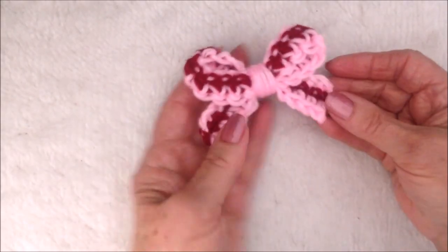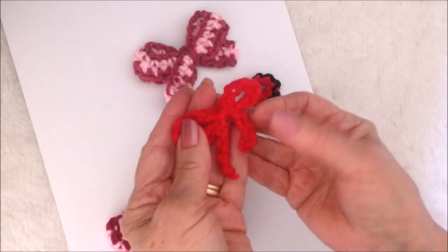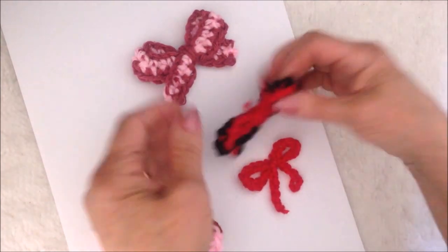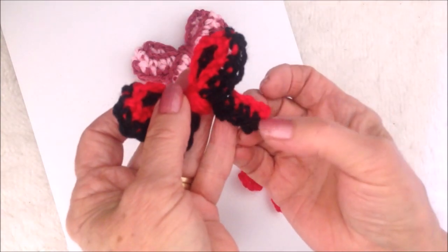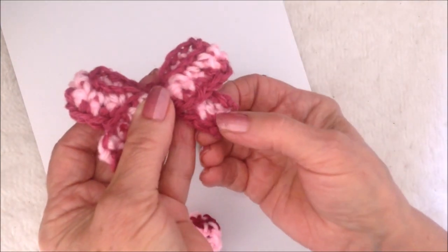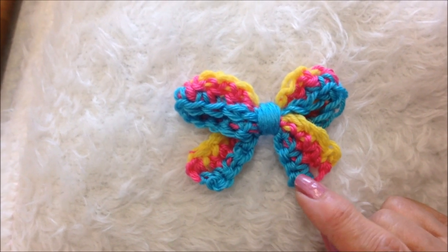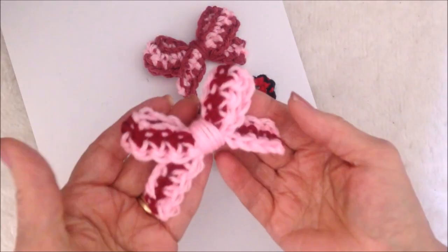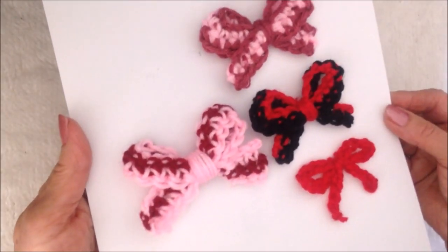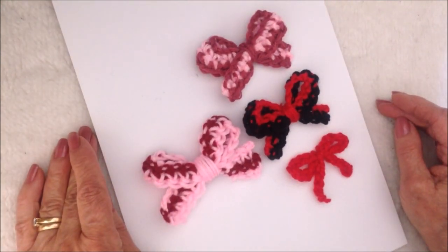And there you have the finished bow. I have some here that are finished. This one was done with just one strand, just a chain. This one was two colors, red and black. This was three colors: plum, pink, and plum. For this one I started with yellow, then worked pink, and then blue. And this one that I just made was pink, plum, and pink. That's how easy it is to crochet a simple bow. Thanks for watching.